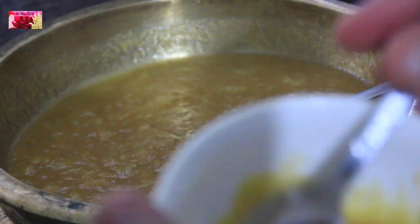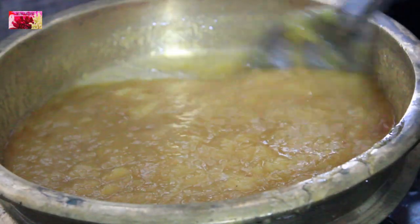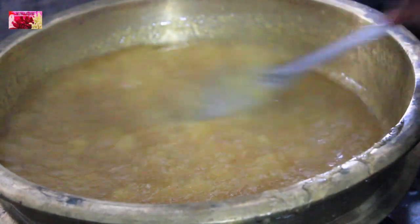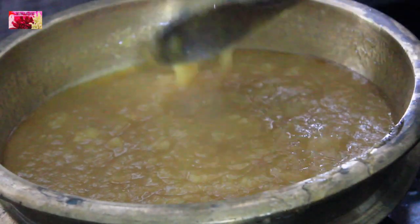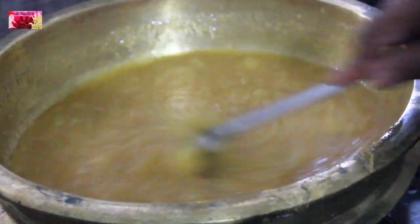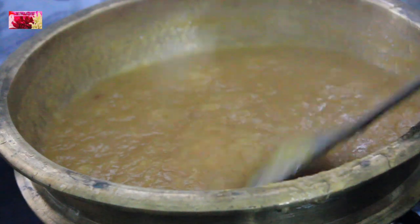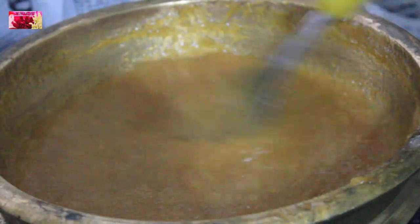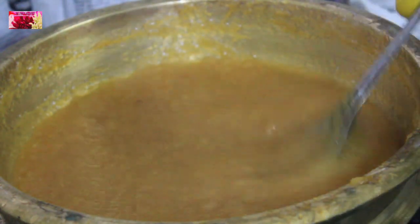Now I am adding some ghee into this. If you want, you can add a quarter teaspoon of cardamom powder for extra flavour. Stir continuously otherwise it will stick to the bottom of the pan. It will splutter while boiling, so keep a safe distance and keep stirring. To prevent burning, I was using a rubber glove.